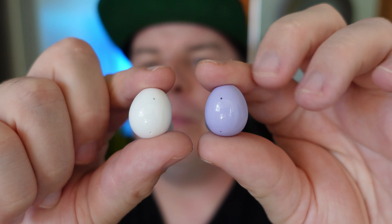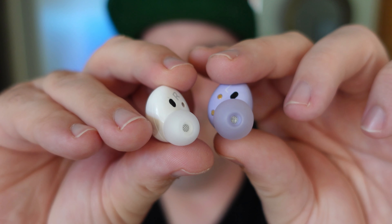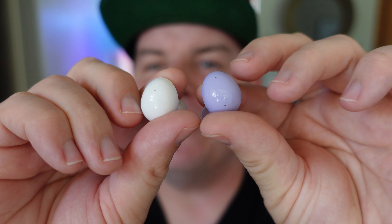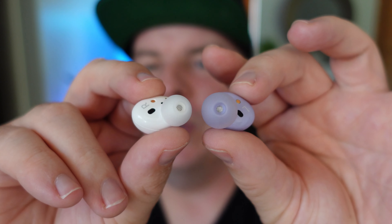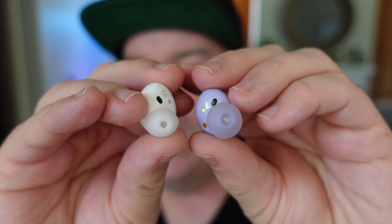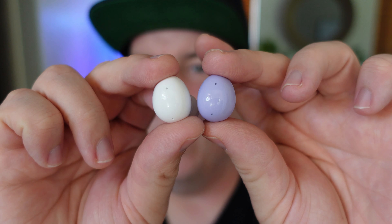As for the buds themselves — purple versus white — it's kind of hard because it really is just a matter of which color you like better. I like both colors, but to go with the whole theme of everything I think I would choose the white. I still really enjoy the purple ones overall, and I wouldn't be upset with either color, but with everything matching the case and all, I choose the white.